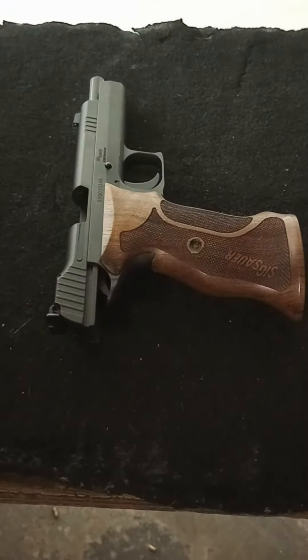Yeah, that did it. First shot of the day, 25 yards, one-handed, and that's with the SIG 210.